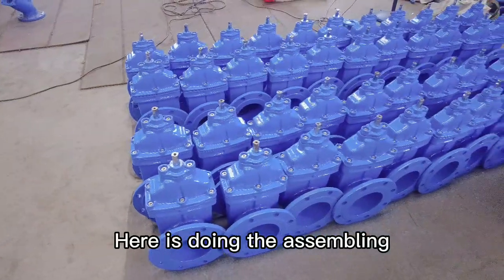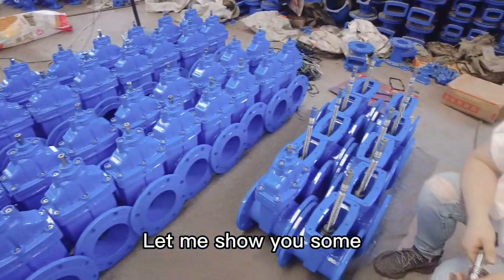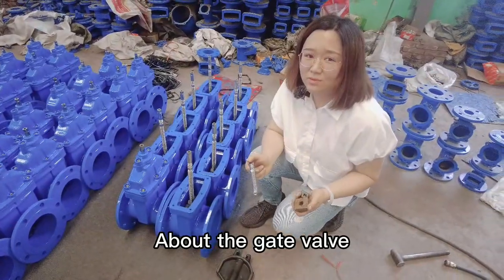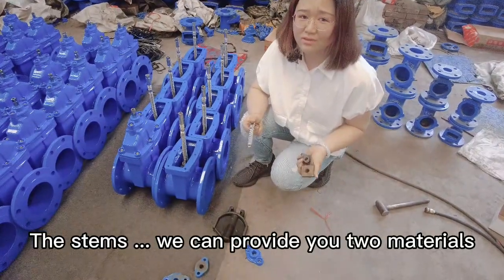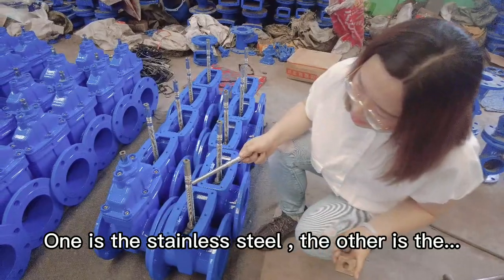Here we are doing the assembly. Let me show you some important parts of the gate valves. The most important parts are the wedge and the stems. For the stems, we can provide two materials: one is stainless steel, the other is carbon steel.